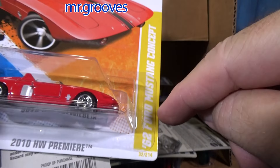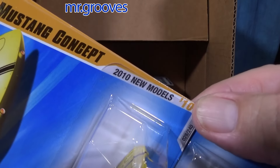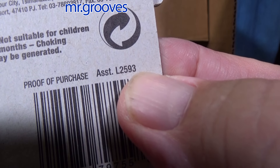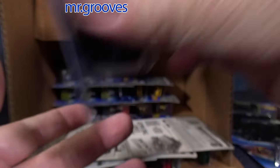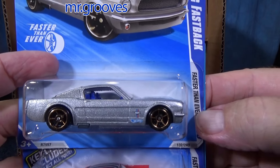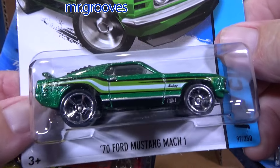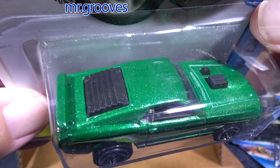It says Premiere but it has the yellow stripe. Here's the yellow stripe for New Models for the year. On the English packages — 2010 New Models — the barcode is 2593; that's the English package. I shouldn't say USA, I should say English packages. Here's a Fastback, Faster Than Ever wheels. This was pretty cool — '74 Mustang Mark One. This was a fan favorite for people to collect back in the day. It has louvered windows in the back; sometimes that piece would be missing.